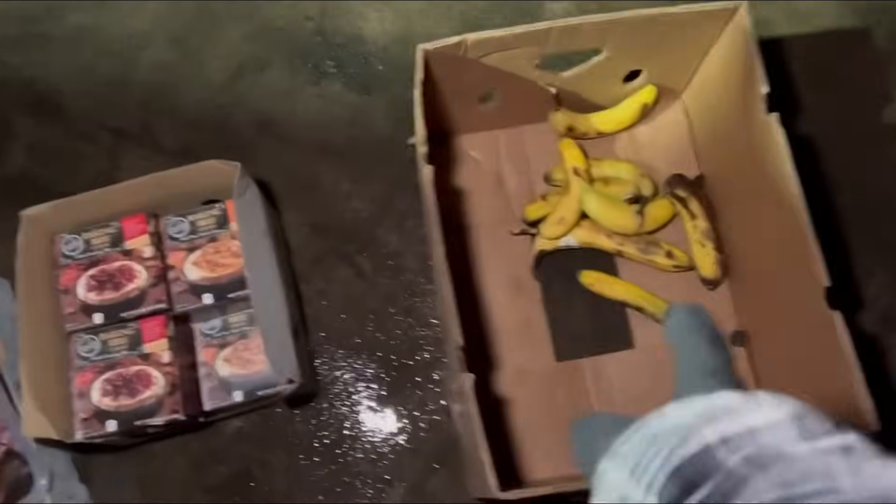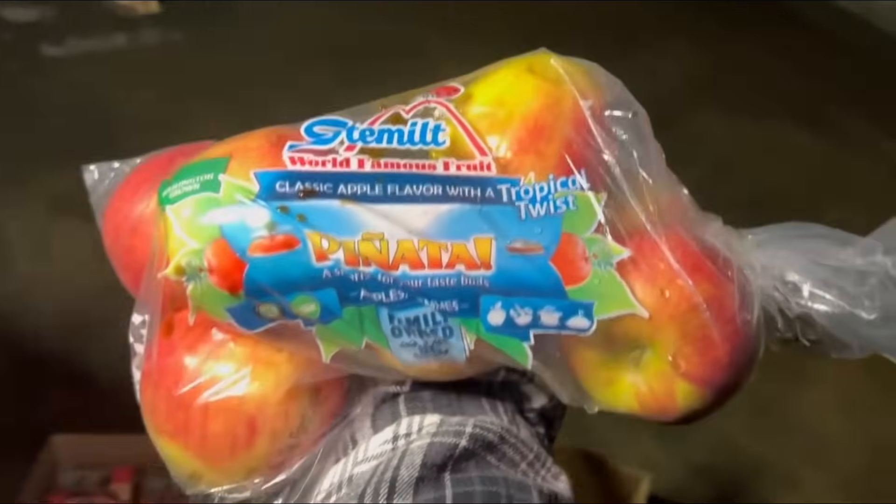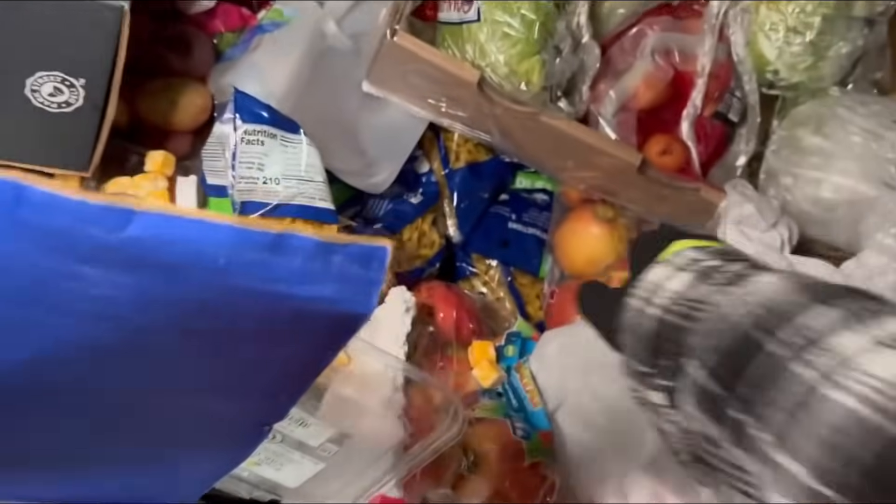I thought this box was empty but it's not. We got a couple bananas there — very nice. Some bananas on the wet ground, yummy. These boxes suck, what the heck. We got some world-famous piñata apples. More piñata apples — pop those in that box.